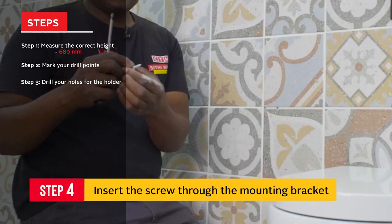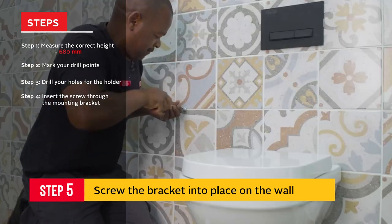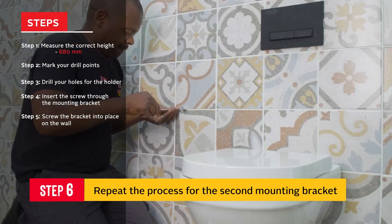Place the screw through the mounting bracket, then screw the bracket into place on the wall. Repeat the process for the second mounting bracket.